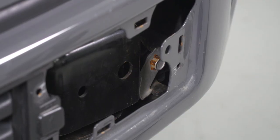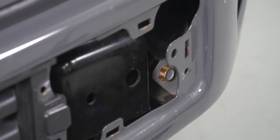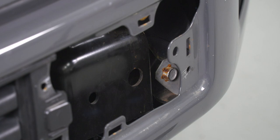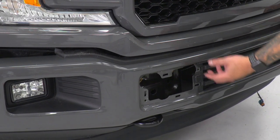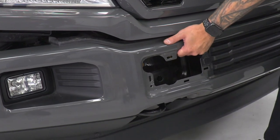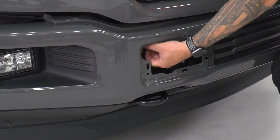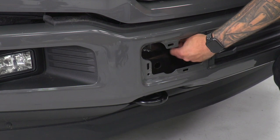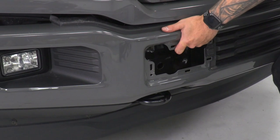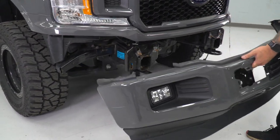Repeat that process on the other side - what you're seeing now is the front side view of that same bolt on the driver's side. At this point, support the front bumper and remove the four 21-millimeter nuts that we left on just a couple of threads. Keep in mind as you remove these it's gonna start coming off. With all four off, pull this out of position and with everything disconnected, set it aside.